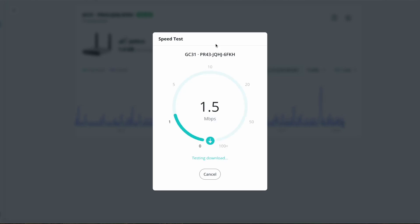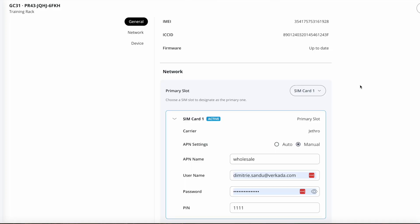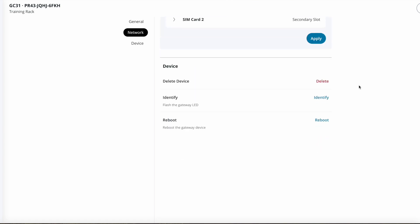You can run a speed test. And in the settings, you can change things such as the address, look up details such as MAC address and IMEI, modify any SIM card parameters, and reboot or identify the device. It's super easy — it's plug-and-play and easy to use, and I'm excited to see what other features we'll bring via future firmware updates. If you have any questions, drop me a note in the comments below. And remember that as of now, this device is only available in the United States. We're undergoing certification to sell this globally, but at the time of this recording, this is only a US offering.